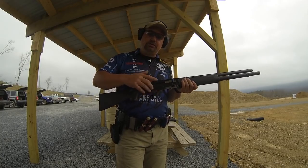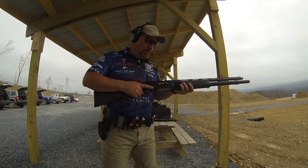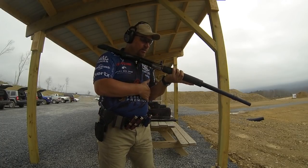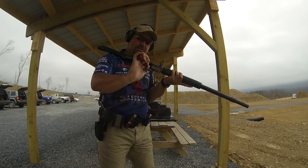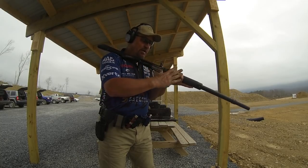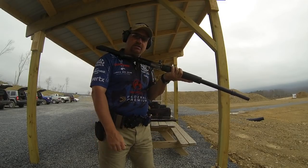Now we're going to show you the load two that's become really popular within 3-gun. I like to use the strong hand load. So what we're going to do is shoulder the shotgun — bring the shotgun up, trap it, bring my elbow and lock it into my rib cage for a nice stable platform. Grab two just like so, jab it like an ice pick, keep my fingers crossed around the receiver, and push them right in, going right back down to two more.